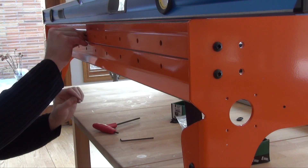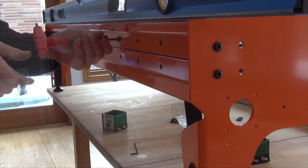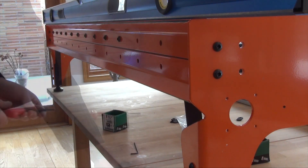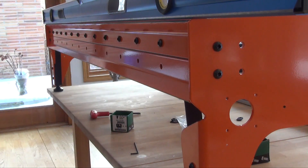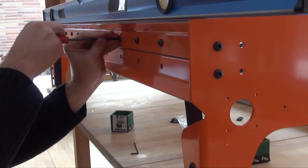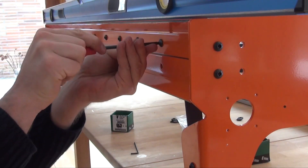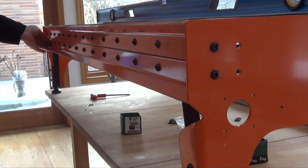Start in the center and work your way out towards the ends. Tighten all of the fasteners in the top rail. Start all of the fasteners in the lower rail, but do not tighten.